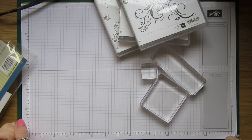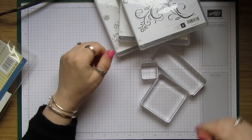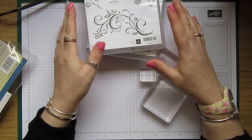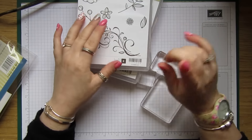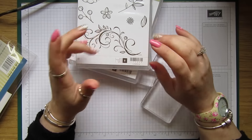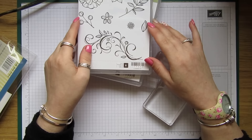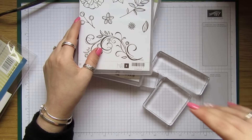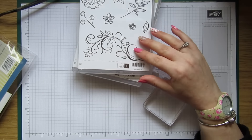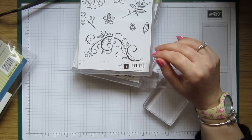Hi everyone, it's Anne here from annshappystampers.co.uk. I'm just back with a quick tip. I saw a lady — Karen, I think — from Tuppence Coloured, and she mentioned last week...